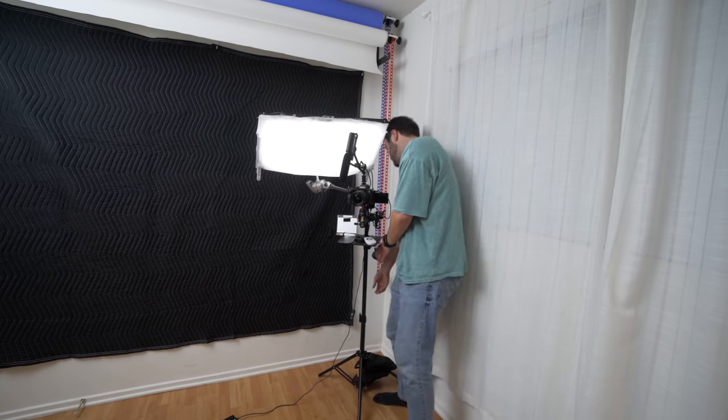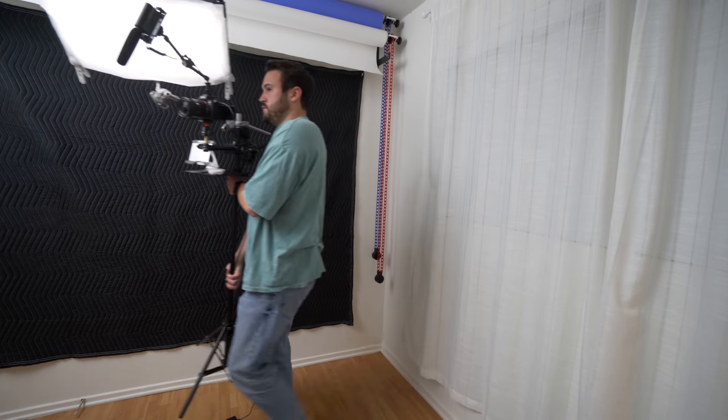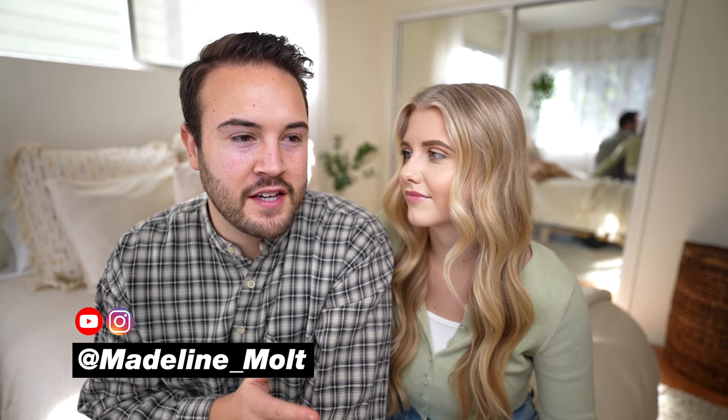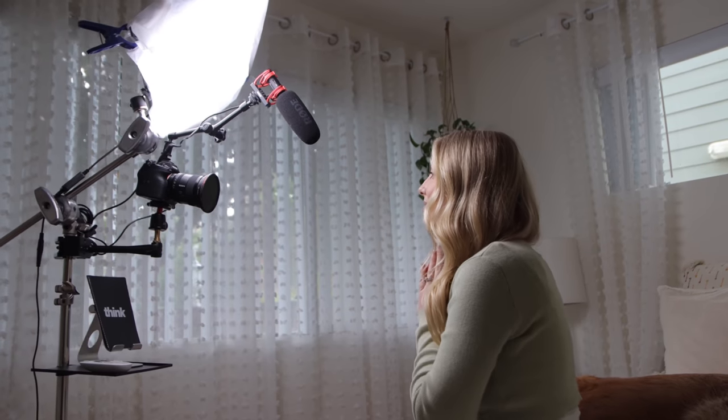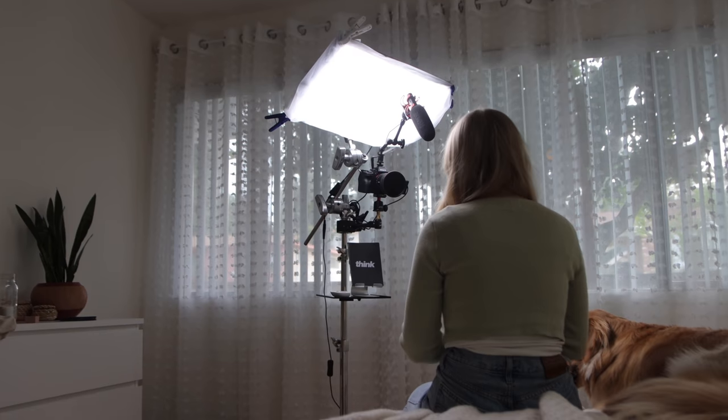A really cool thing about this setup is you can still just pick it up and move it anywhere. My wife and I just shot a video on her channel — I picked this thing up, put it in our bedroom, turned it on, and we had fantastic lighting, great audio, and a really cool image with the Sony a7S III. You can use whatever camera you have, but the fact that you can just pick this thing up, put it anywhere, and your lights, your microphone, and your camera are all set up — it's really a game changer.